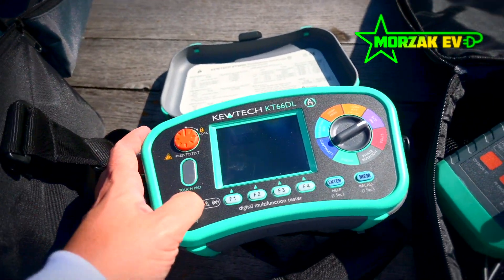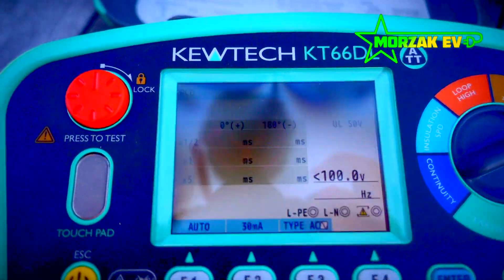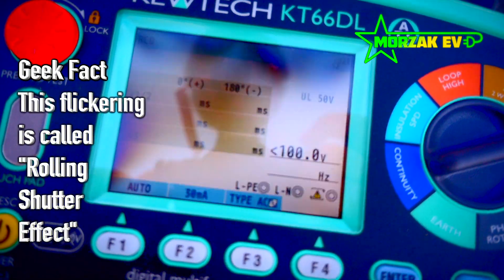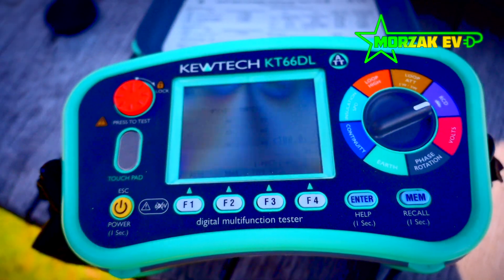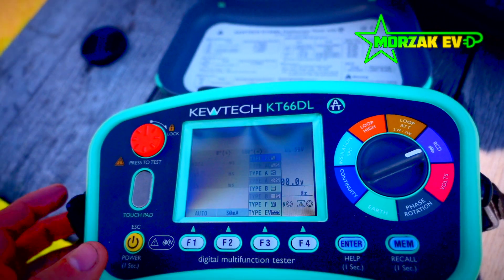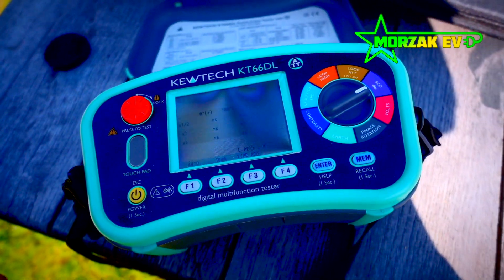The RCD test in particular I really like. When you do the auto RCD test you get all your results displayed on the screen — and that's nice, because rather than having to flick through, you can fill in your test certificate without picking the unit up. You've got all your different types of RCDs on here to test. You can jump between your RCDs and the different types of testing. Without looking at the manuals I've found it very easy to use — it's all pretty self-explanatory.